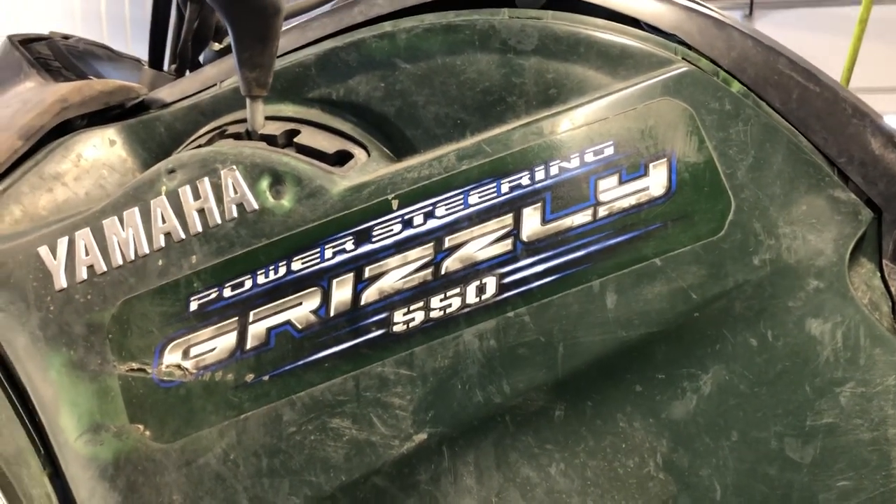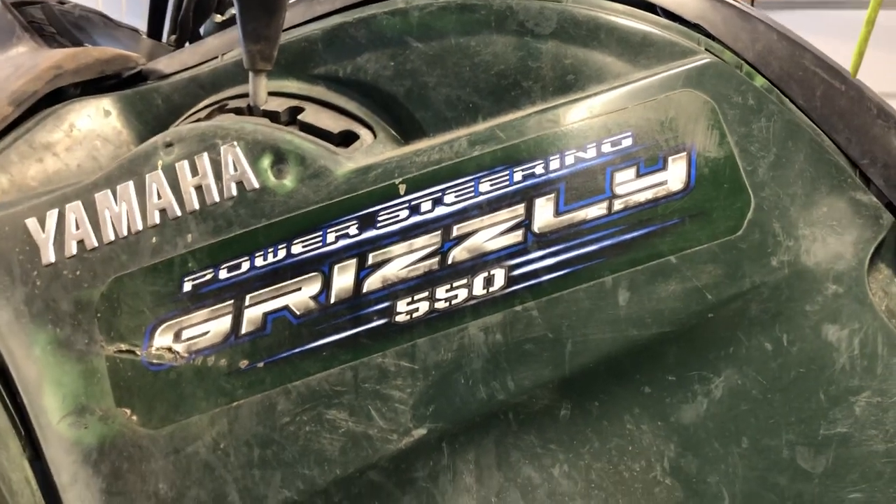I'm going to show you a couple things and I'll take some plastics off so you can see inside the machine a little bit better.